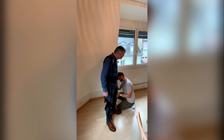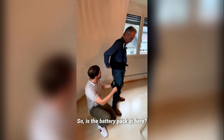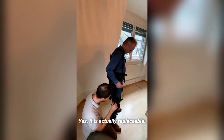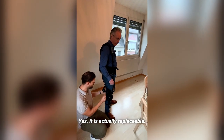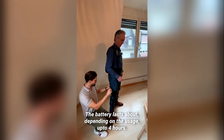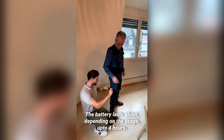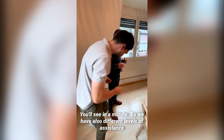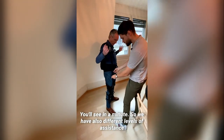Six and a half kilos exactly. Is the battery packing here? Yes, it's actually replaceable. The battery lasts about four hours depending on usage. We also have different levels of assistance.